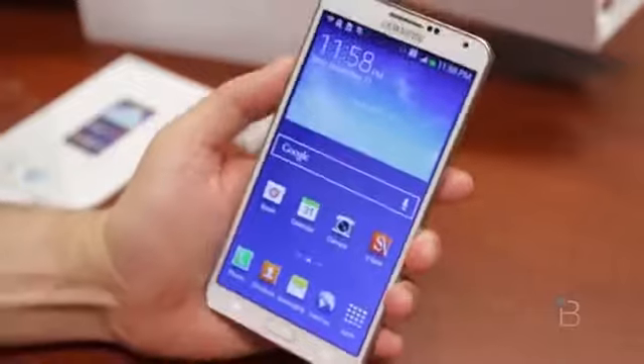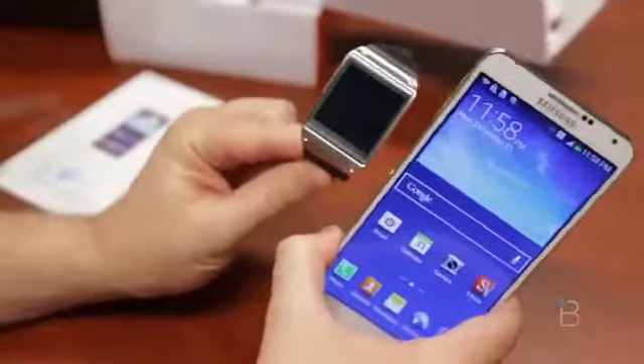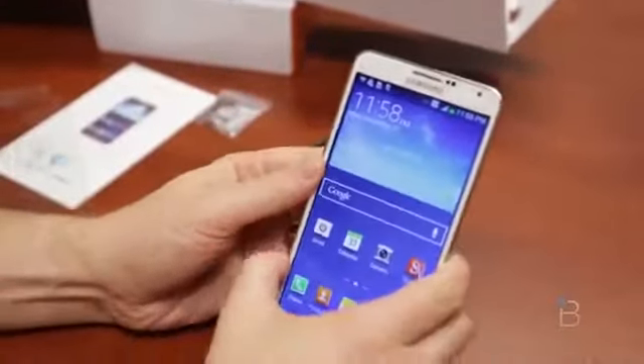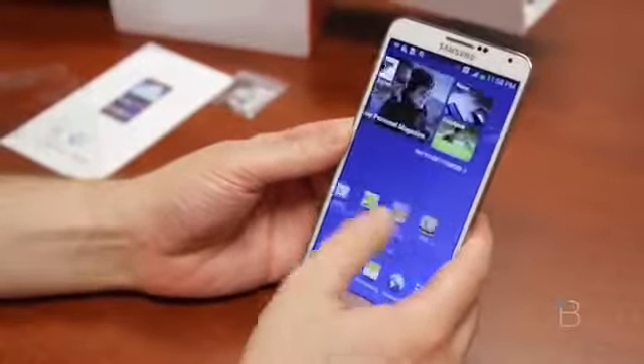When I do my testing, I'll be using it in conjunction with the Galaxy Gear, since these two are best friends right now and the Gear is really only useful with the Note 3. The Note 2 is one of my favorite phones of last year, so I'm hoping the Note 3 is going to be the same way. I'll put it through its full paces and let you guys know.